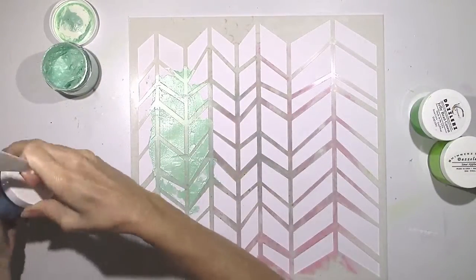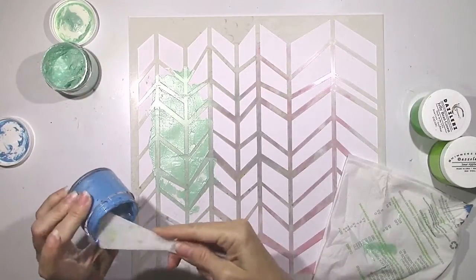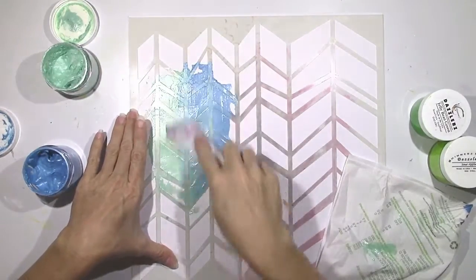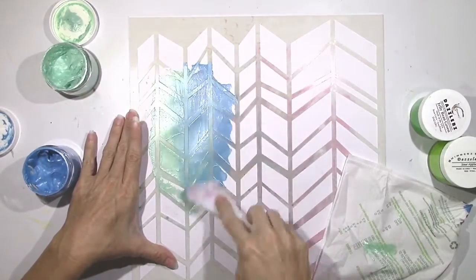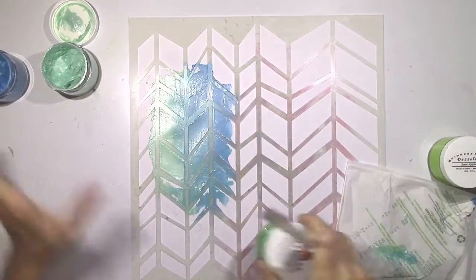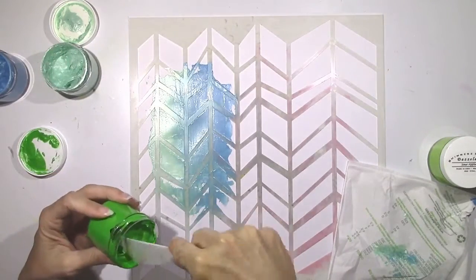I wanted to blend in another color and I'm going really bold with the blue. This is Gummy Berry Blue — very pretty color. The good thing about the Shimmers is they don't dry right away, so you can blend them very easily. I'm just using my palette knife and overlapping the colors. They blend so nicely, and when you remove the stencil it is just so beautiful.